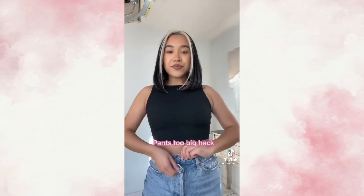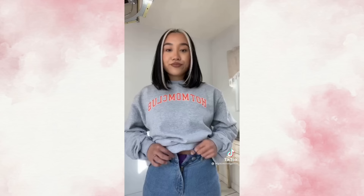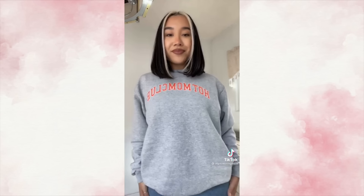For pants that are too big, just take the button and loop it through the first belt loop, then button the pants as normal — this will make your pants fit better. If your pants are too tight, take a hair tie around the button, loop it through the button hole, and secure it. This will give you more room. Follow for more hacks.